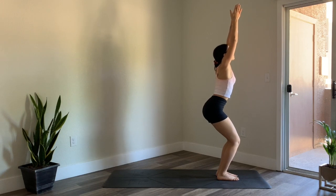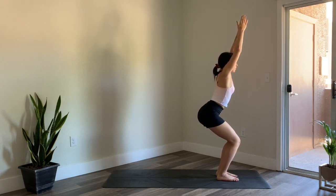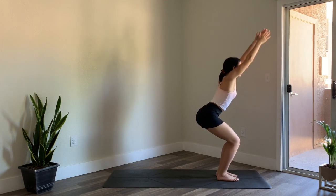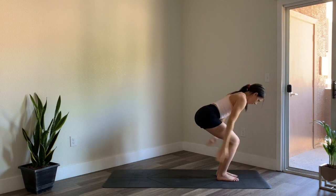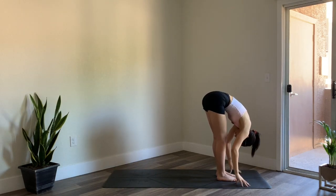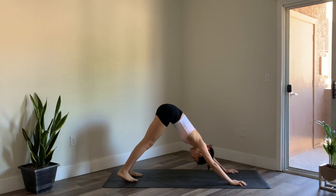Exhale hands to heart center, standing tadasana. Inhale arms come up, exhale chair pose. Big breath in; as you exhale sweep the arms back, belly to thighs. Inhale reach the arms up, exhale lean forward, arms come back. Inhale arms come up — hold here, or lift the heels up off the mat, sink the hips down. Breathe. Then inhale reach up, exhale fold. Inhale halfway lift, exhale step back to plank. Inhale to shift forward, exhale chaturanga. Inhale for your backbend, exhale downward facing dog.